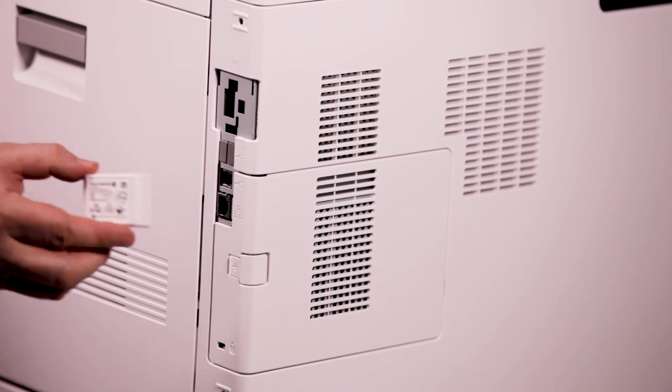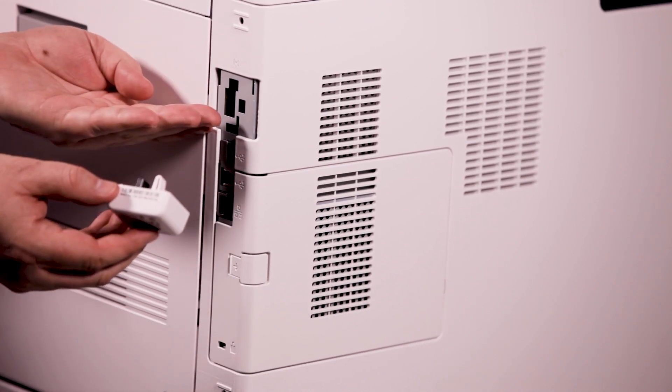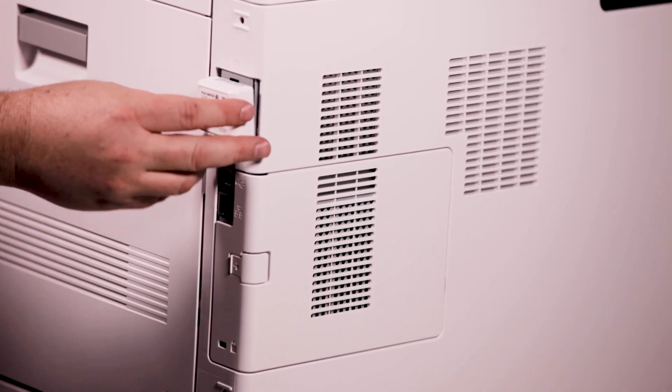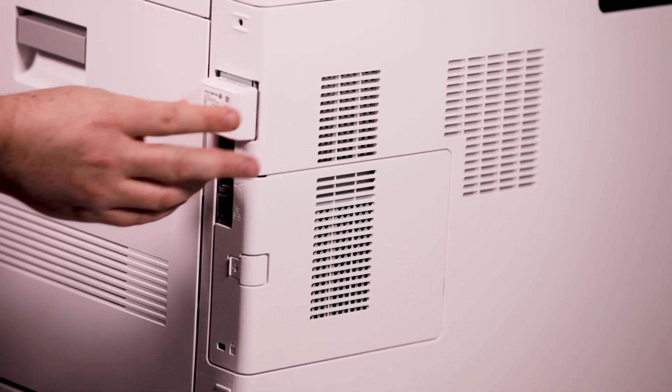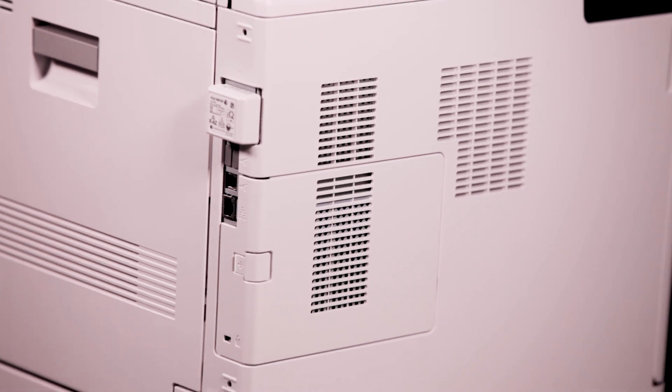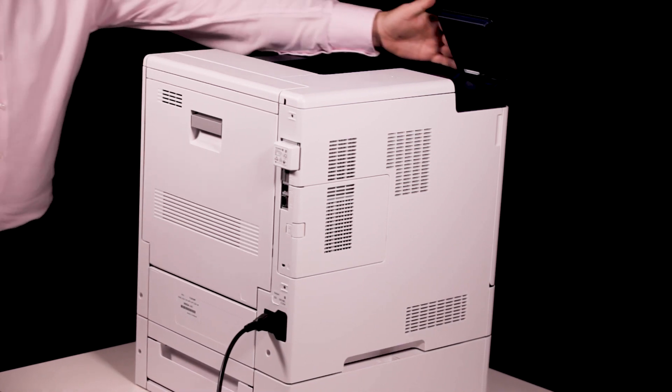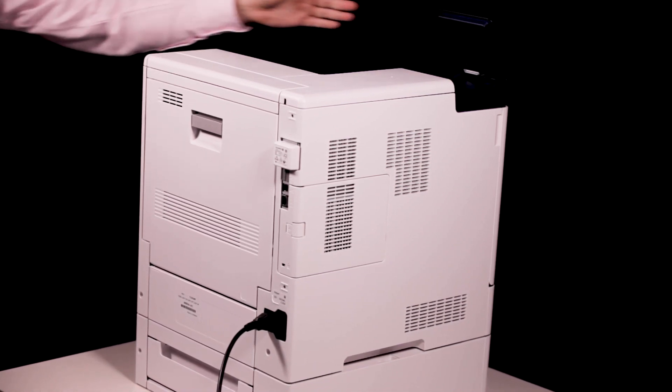To install the wireless network adapter, match the adapter's plug configuration to the socket configuration on the printer and carefully push until you hear the adapter click into place. Power on the printer.